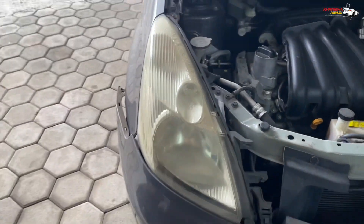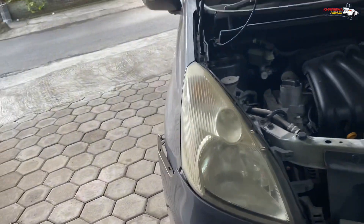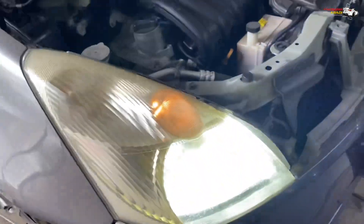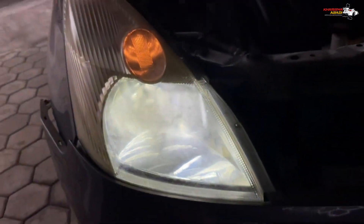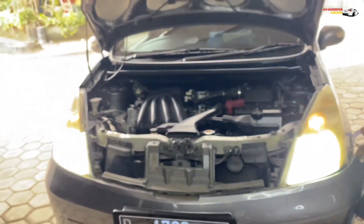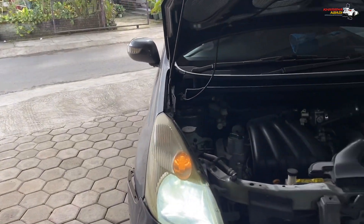Headlamp-nya biasa menguning dan juga dihidupin ini pecah rambut. Owner-nya merasa sinar dari headlamp-nya ini kurang terang padahal udah diganti LED. Pecah rambut nanti bakal dipersihin semuanya, di cleaning, di nano burn coating biar pecah rambut-nya hilang. Terus di-upgrade juga penyinarannya karena LED-nya ini masih kurang terang.